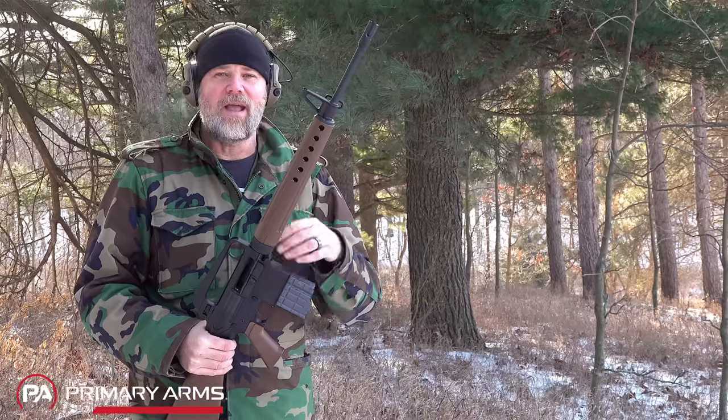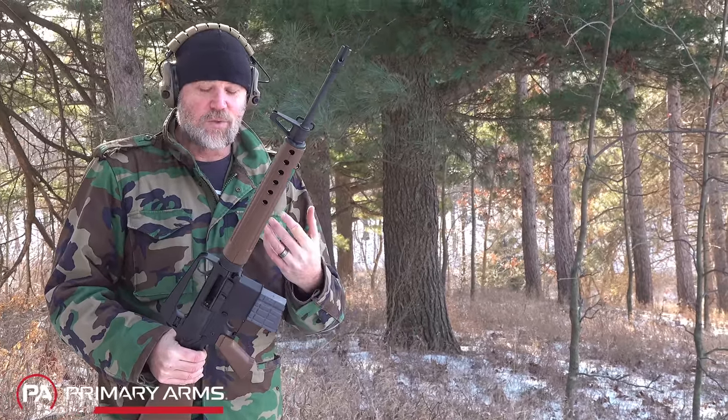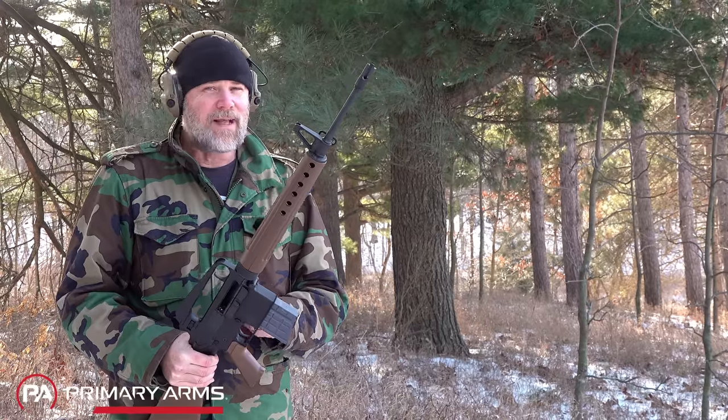Let's take a look at the S-FAR, because it's an evolutionary step that is really interesting and a rifle that we found to be a lot of fun to shoot.